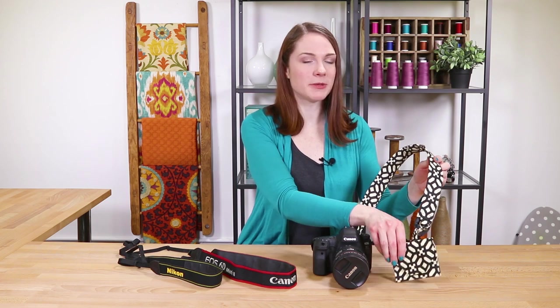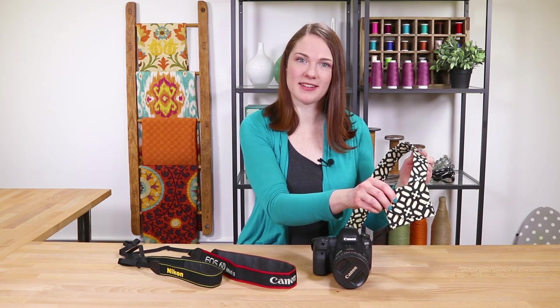Hey guys, it's Clara from Online Fabric Store. Whether you're team Nikon or team Canon, I think we can all agree the camera straps are pretty ugly. I'm going to cover an existing camera strap with new fabric and make a detachable lens cap pouch to go with it. So let's get started!